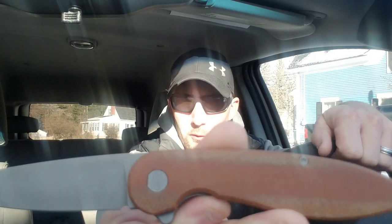So today I am happy to have for you guys the American Blade Works Model 1, Version 5.